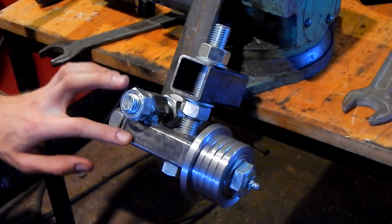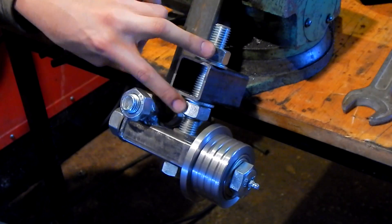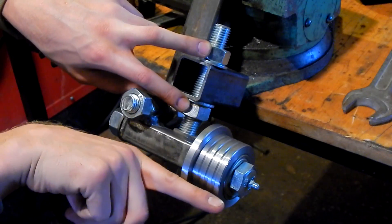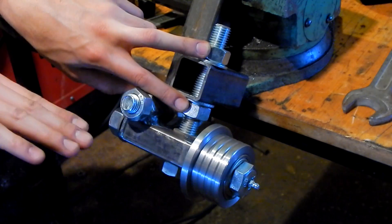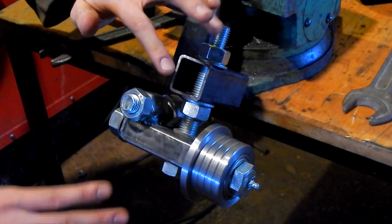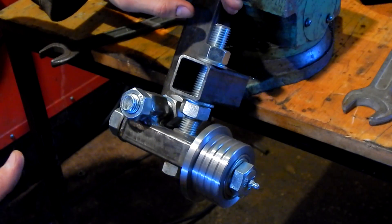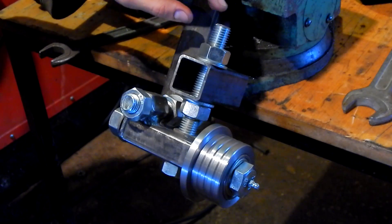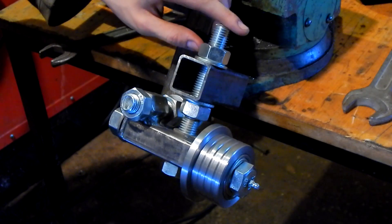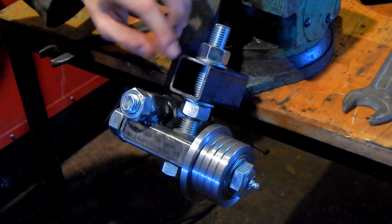So this is the blade guide adjusting system. With this part here I can move this end up and down, and thus adjust the diving or climbing of the blade. This is only meant for angle changes up to a couple of degrees because it will start to bind on this threaded rod, but I think it will work — we'll see.